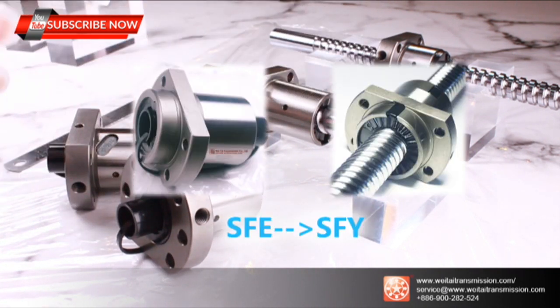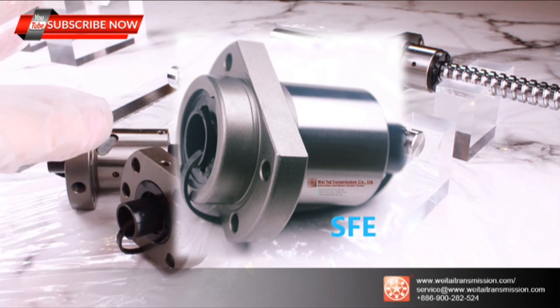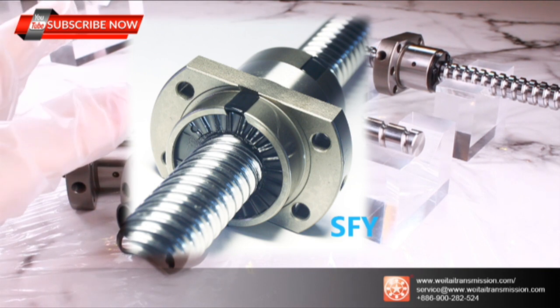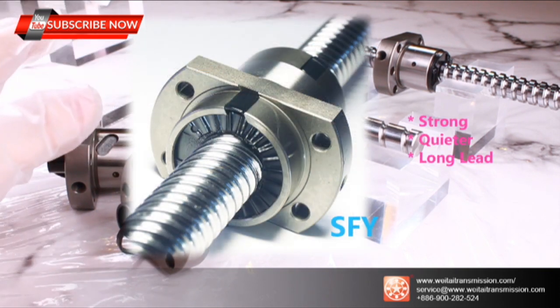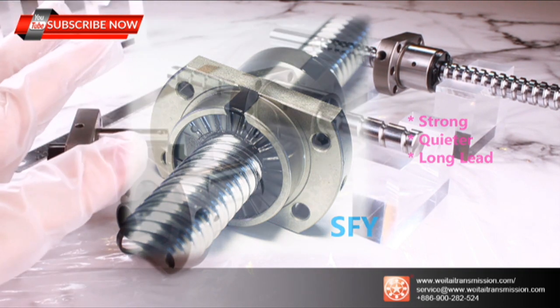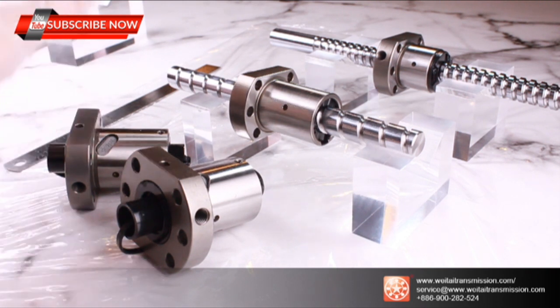The older SFE bi-metal design was not only heavy but also very noisy during operation. The SFY series collects all the advantages from previous designs, keeping the strength of the SFE while operating much quieter. Internal circulation also creates compact design possibilities from a new design concept.